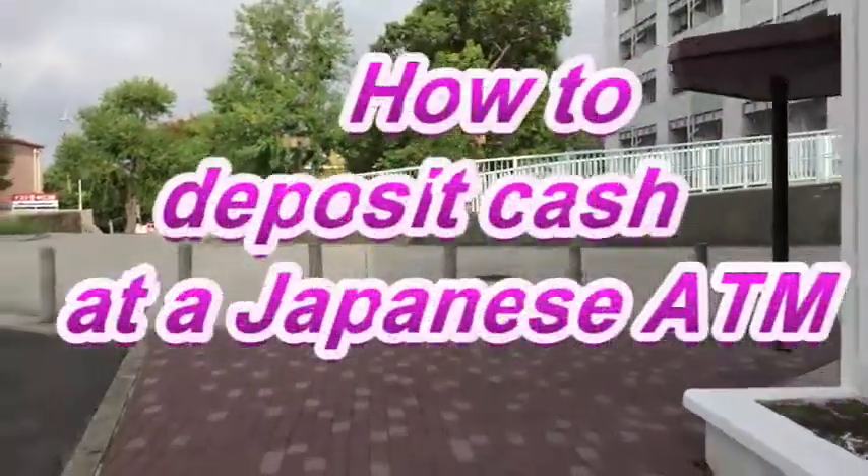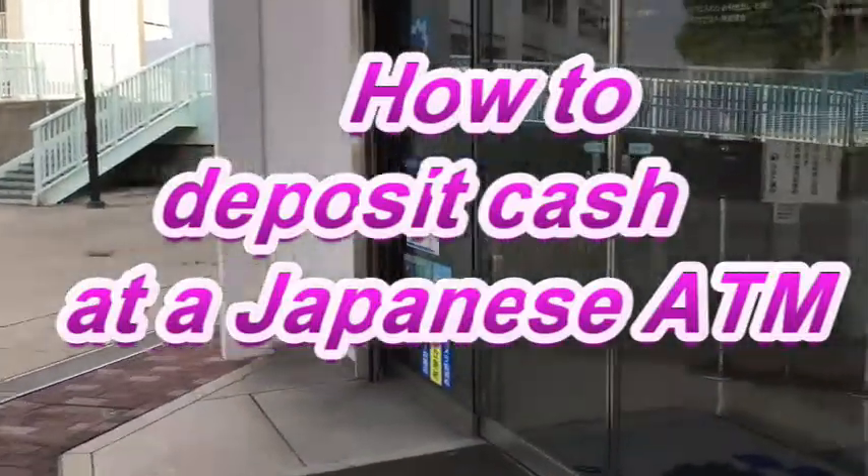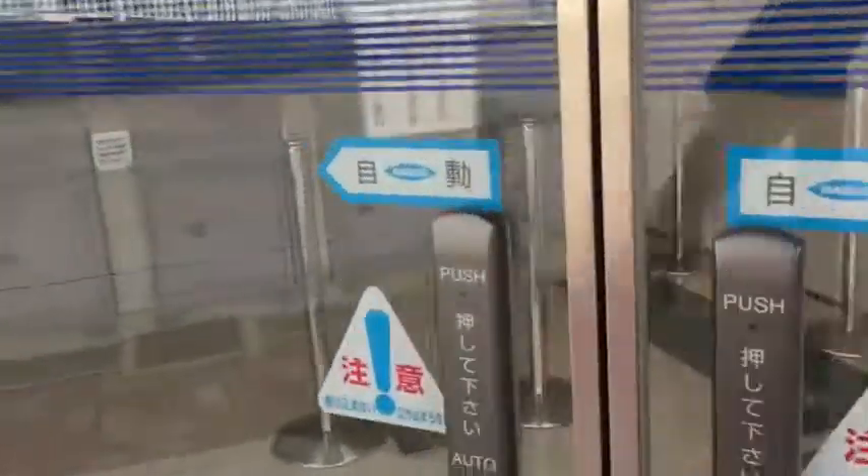Hi everyone, it's James in Japan. Today I'm going to show you how to deposit cash at a Japanese ATM. This is Minato Bank.